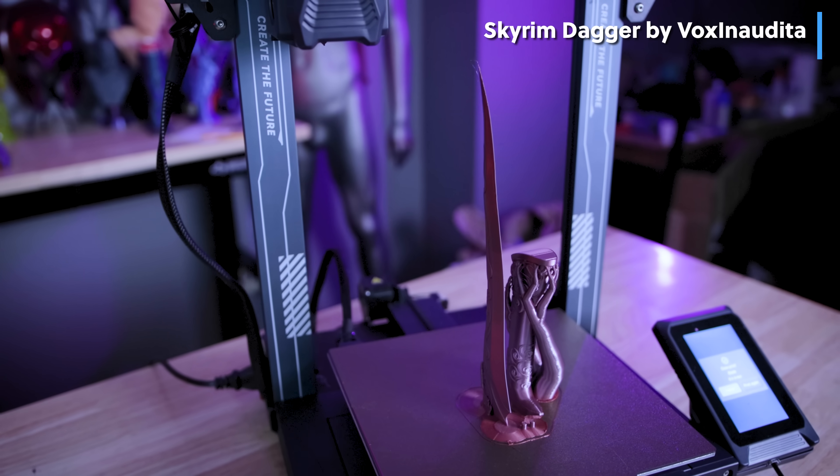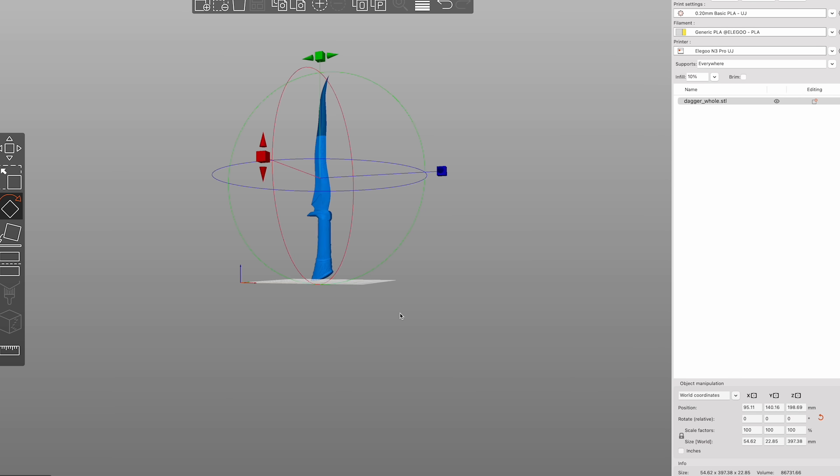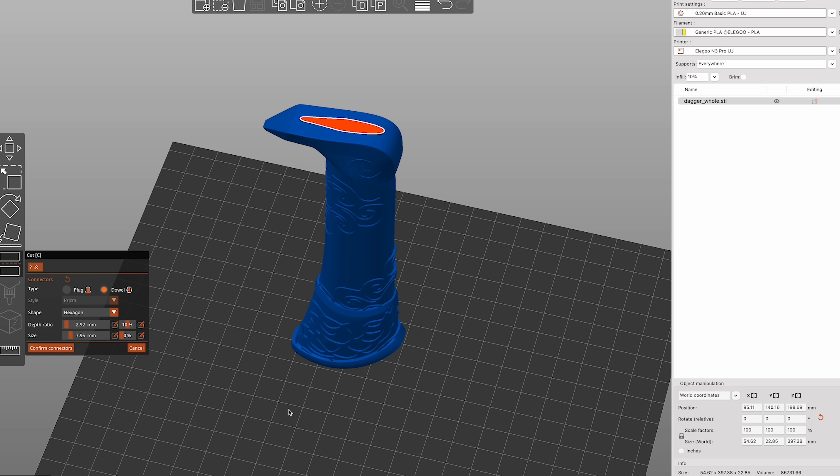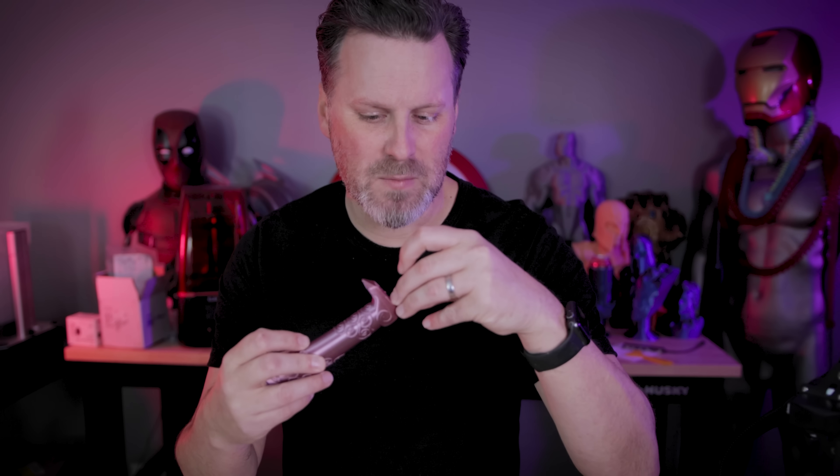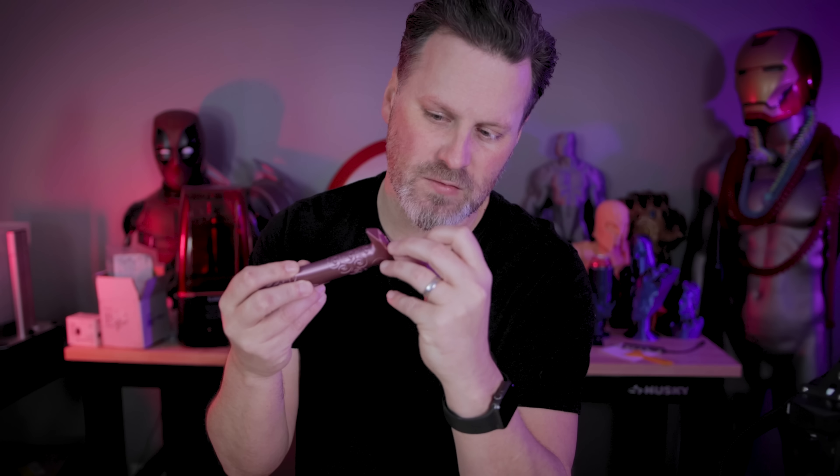I actually ended up taking this dagger and got it printed. It originally wasn't going to fit on the build volume of the Neptune 3 Pro, so this is a perfect example of slicing it at the blade, adding pins, and printing it. However, the pins that printed just are not going to fit inside the holes generated on these prints. Typically what modelers do is scale the pins down by 1% or 2% so they better fit — something you could hopefully do directly in PrusaSlicer by selecting those pins and making them a few percent smaller.